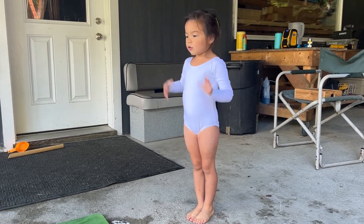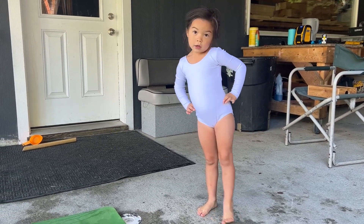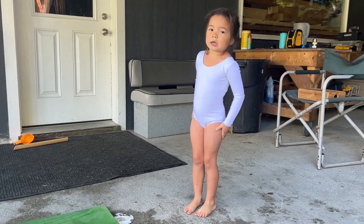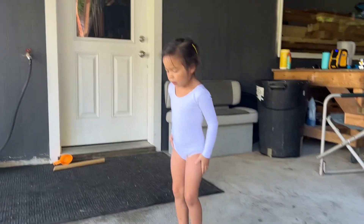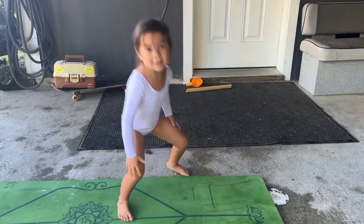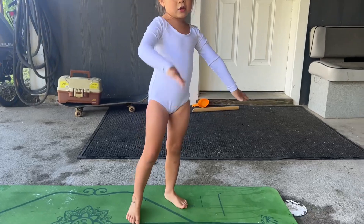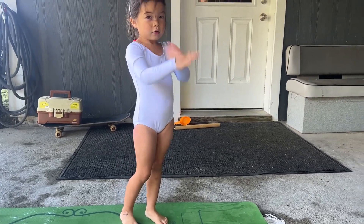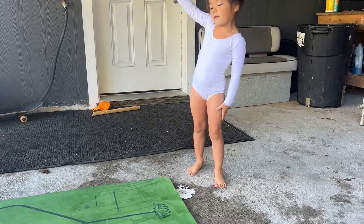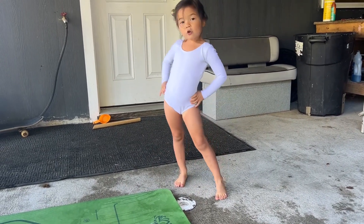This is how you actually do a cartwheel — it's very important to keep your legs up. It's kind of like a split in the air, like a split like this. But you actually roll around. That's kind of important stuff, but the stuff I said first was more important.